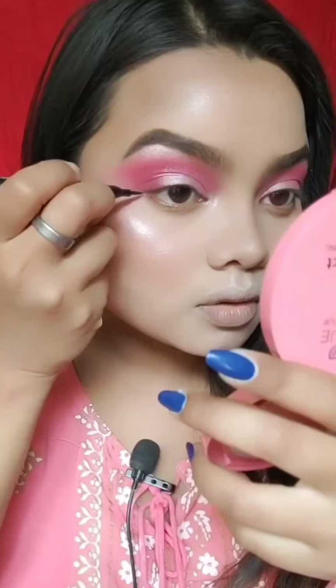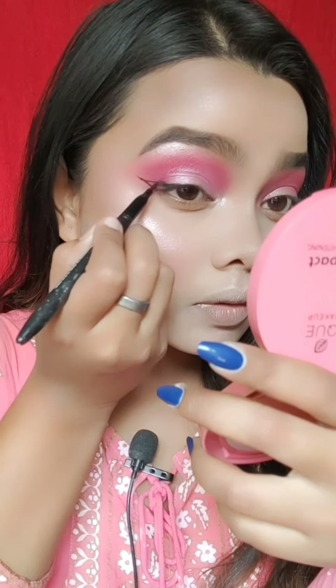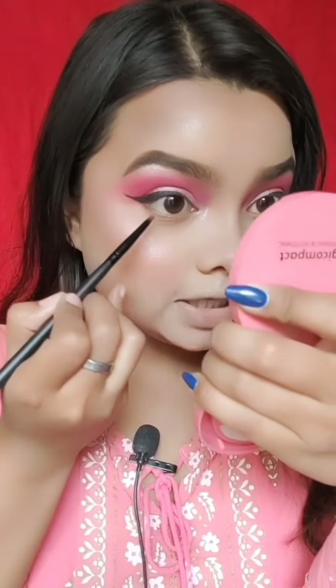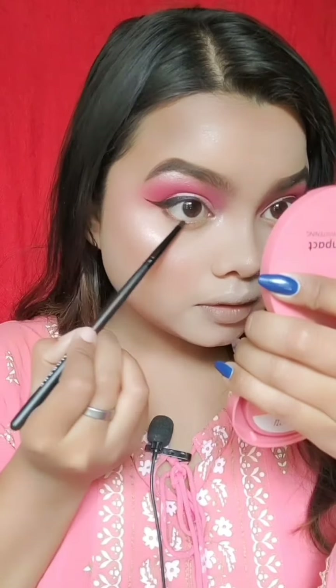Now I am taking a Blue Heaven pen liner and I will draw wings. After that, I am taking a small pencil brush and a brown color from the shade palette to apply along the lower lash line. Blend it carefully along the lash line.